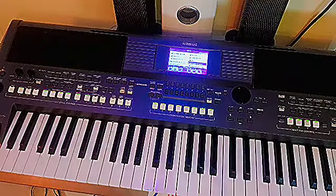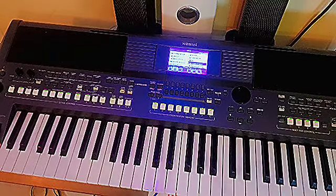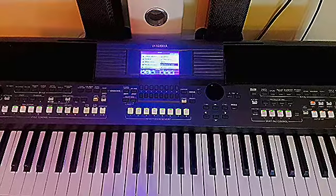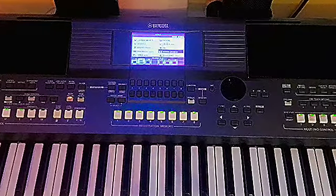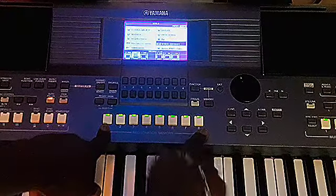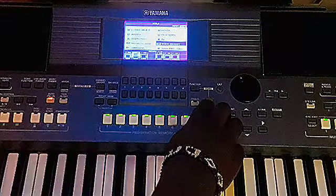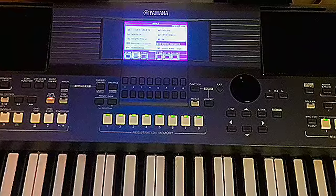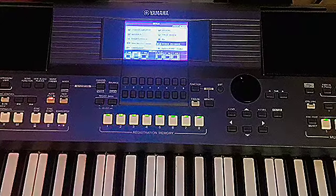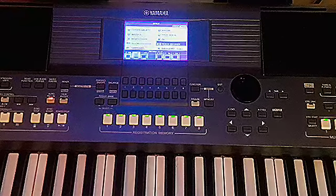We are done with our settings — now you can play something good. If you want to save this setting, come to the Memory button, long press Memory, then press any number from 1 to 8 to save your registration. Next time you come to Registration/Bank, you'll find your setting. Thank you for staying tuned and God bless.